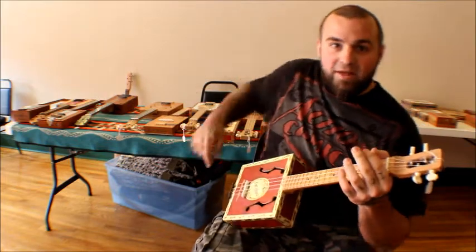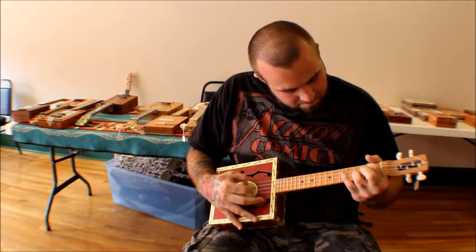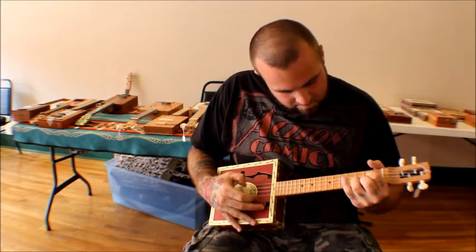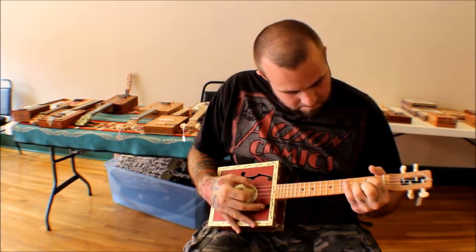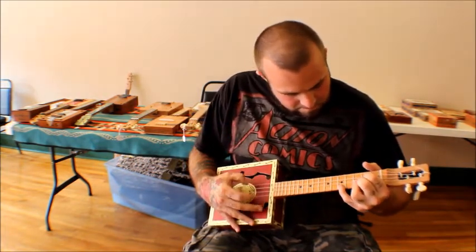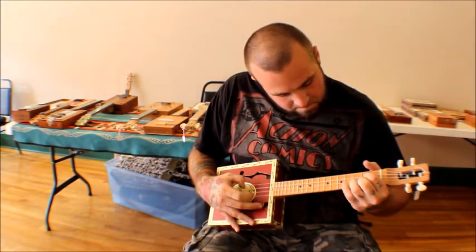They're all behind me — they come in all different sizes, so have a listen and check them out. Let's go.